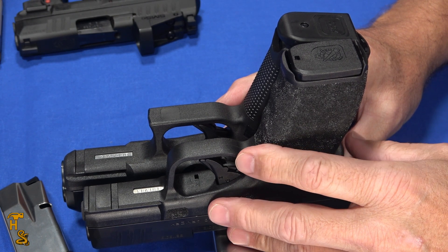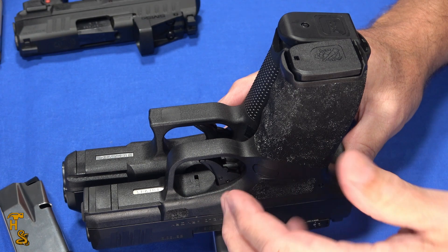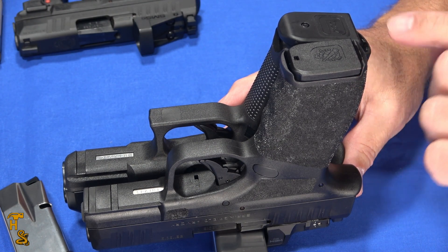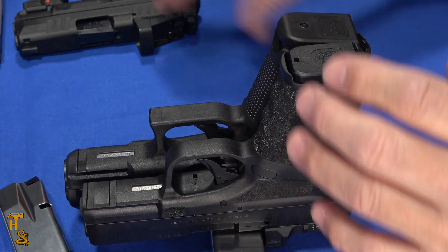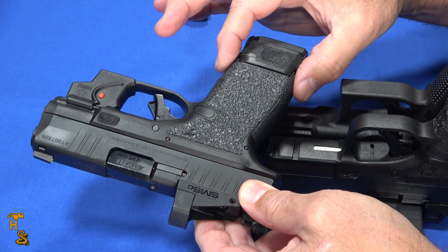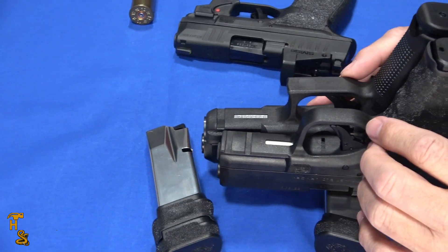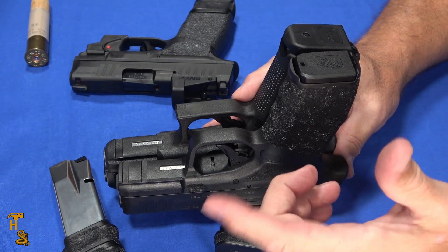I'm picking on Glock right now because it happens to be what I carry, but you could actually substitute in the M&P or any of the others out there right now in your standard double stacks, and say that as the Hellcat keeps upping the game, you're starting to see where it can significantly beat some of the classic guns. With different inserts, seamless grips, and sleeves on the magazine, you can go from concealed carry to full service size in one simple package. Or if you want something in the middle, you've got the Pro.